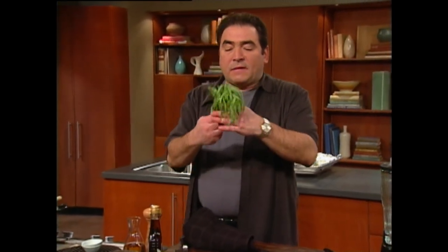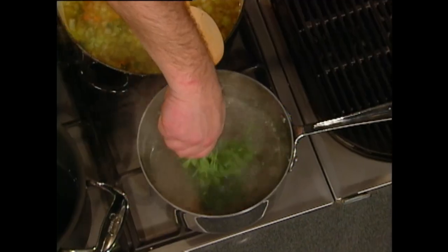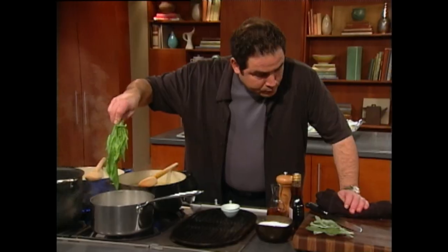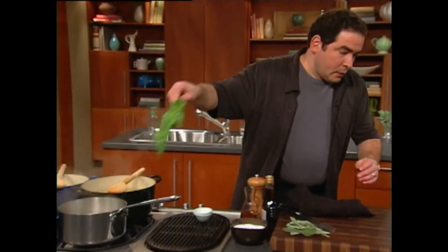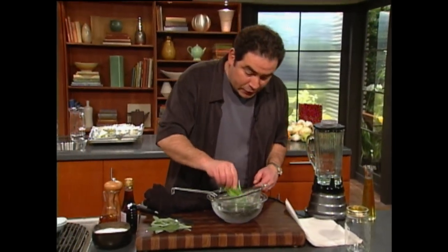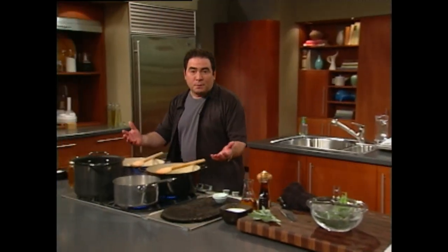Speaking of that, I've got some tarragon. You just take the tarragon and submerge it in a little bit of water, then cool it down in an ice bath. Then I'm going to pick away the leaves and make a tarragon oil by putting the leaves in the blender — no stems — with some olive oil, salt, and pepper. We've got dueling soups and tarragon oil right here on The Essence. Stay with me.